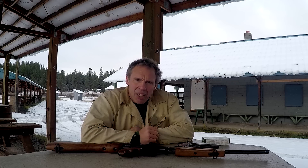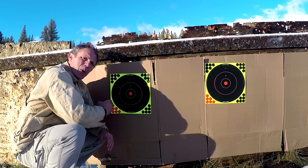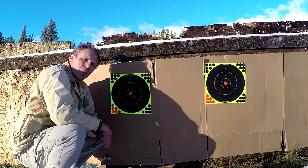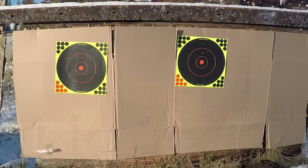First I'll shoot these from 35 yards and then we'll shoot them again at 100 and see how much drop we get. I've got two targets set up. I'll go back 35 yards and shoot the one on your left with the pistol and the one on your right with the rifle, and I'll aim center. So let's go.